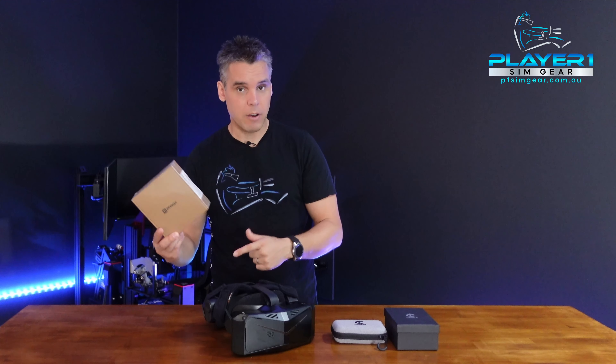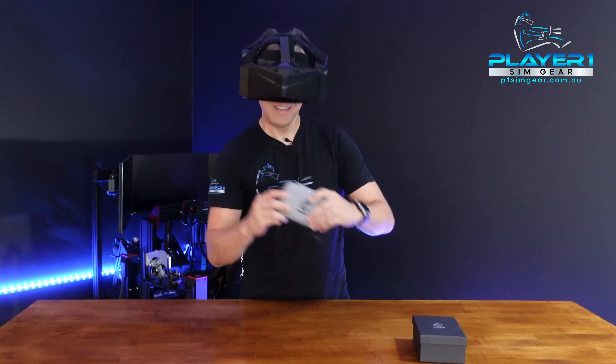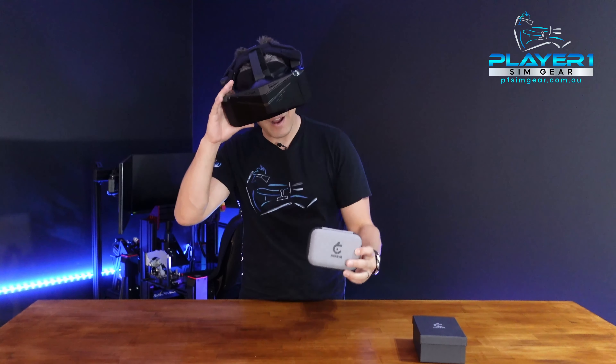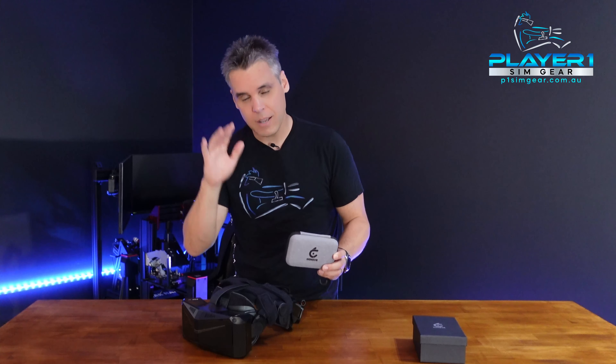These are available on PlayerOne right now — you can pick them up by the link below. I thoroughly recommend getting the prescription lenses from the team at Hons VR. These are a great addition to your VR experience and make it a lot more comfortable. They take away all the hassle of wearing glasses under your headset and fogging up — all of that goes away with a nice set of prescription lenses on your VR.